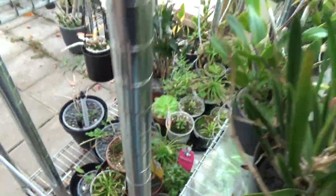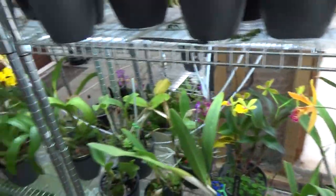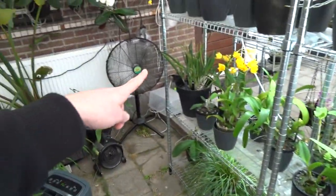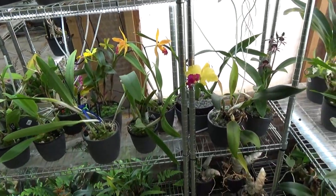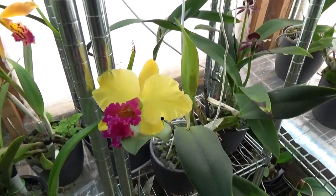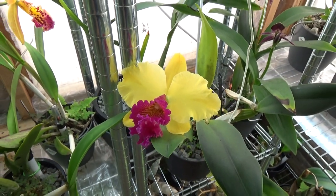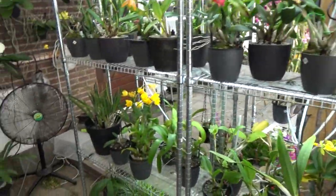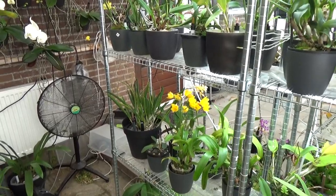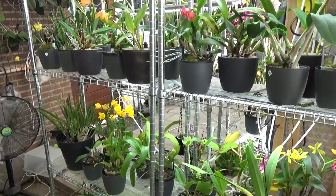Meanwhile we have this beautiful Cattleya opening up her bloom — 'Golden Elf.' The fragrance is fantastic, absolutely fantastic.